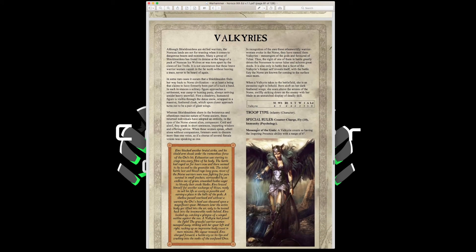The Valkyrie is a character with Movement 4, Weapon Skill 5, Ballistic Skill 4, Strength and Toughness 4, 2 Wounds, Initiative 5, 3 Attacks, Leadership 9. She has Counter Charge, Fly 10 inches, Immunity to Psychology, and Messenger of the Gods — counting as having Inspiring Presence at 6-inch range. She can take 50 points of magic items. She's an auto-include — you can fly her to shore up any psychology or leadership issues anywhere on the battlefield.